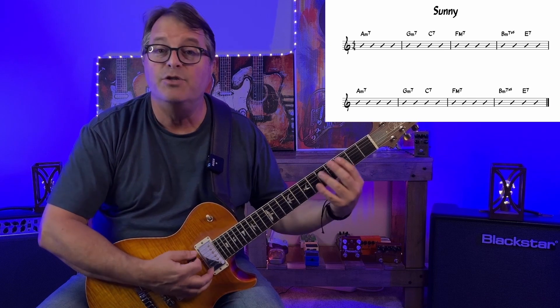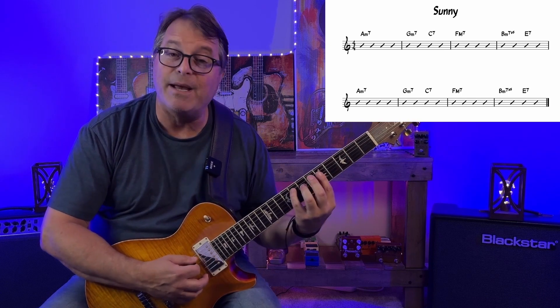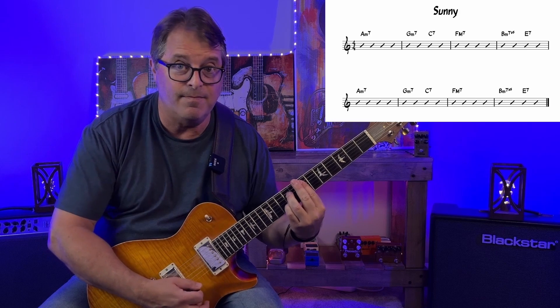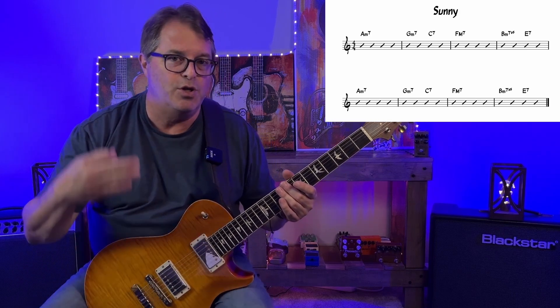Now let's try this with a more complex chord progression — a simple version of the classic R&B song 'Sunny' from the 1960s, which was revived by uber guitarist Greg Howe when he posted a viral YouTube video improvising over the Sunny changes. It's a cool progression. We're playing it in A minor over eight bars. The chords are: A minor 7, G minor 7, C7, F major 7, B half diminished, and E7 — then we repeat that. Going through those changes using root and third: